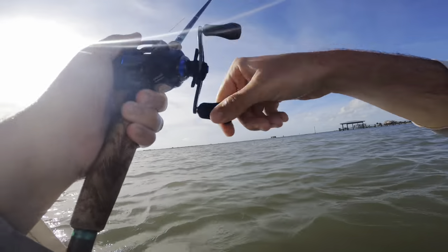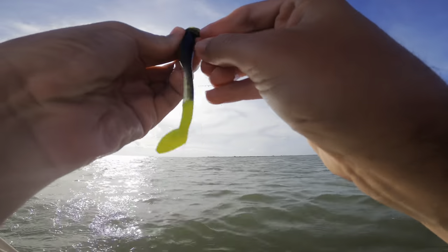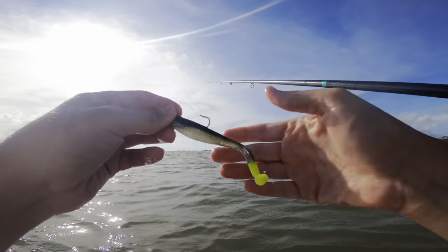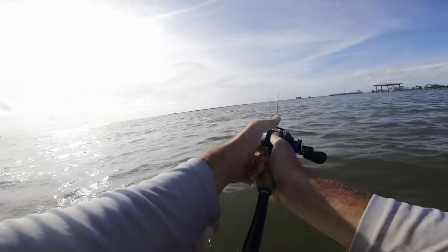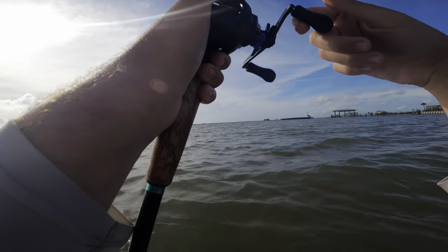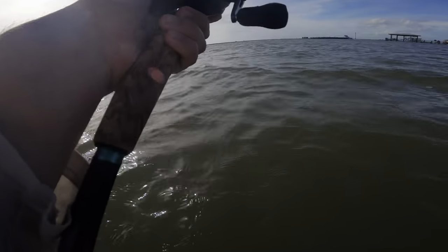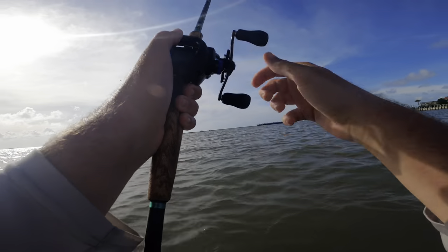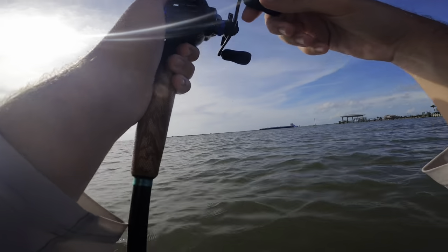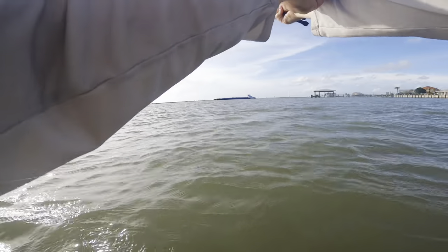Okay, so we have this Down South Supermodel right here - as you can see, it's pretty big. Throwing it on the one-eighth still. Let's see if we can pick out some of these speckled trout and not have to worry about the sand trout as much. Oh, there was a bite right there - there's another bite. I'm slipping drag on the hook sets. Cast this back to the spot.